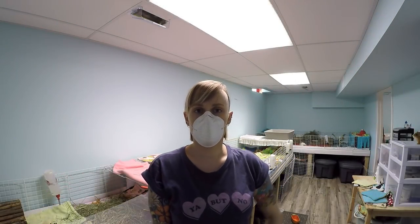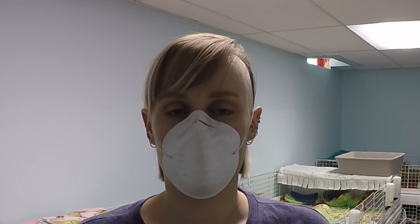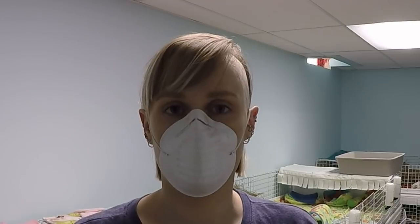Hey guys, Guinea Pigs One here. So you might be wondering what the heck is this. Some of you already know I have asthma and allergies, so I am allergic to the guinea pigs — I'm allergic to their hay and the dust. So I wear a dust mask when I am down here in the pig room tidying up, dealing with hay, dealing with the guinea pigs.